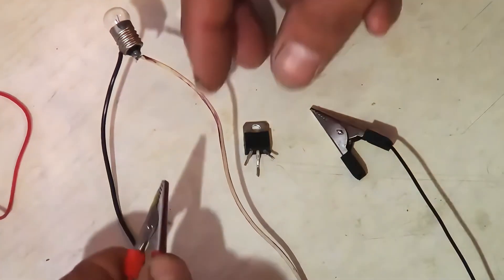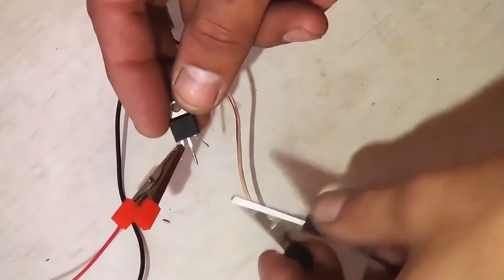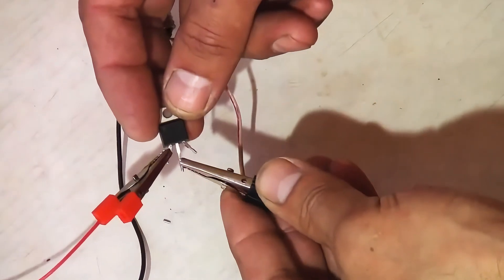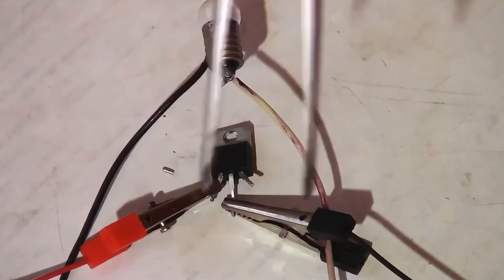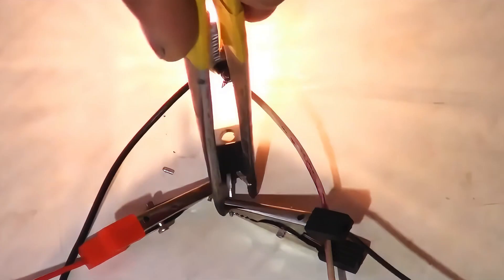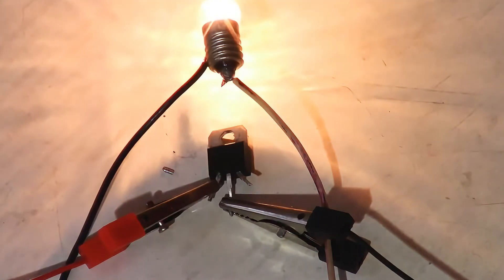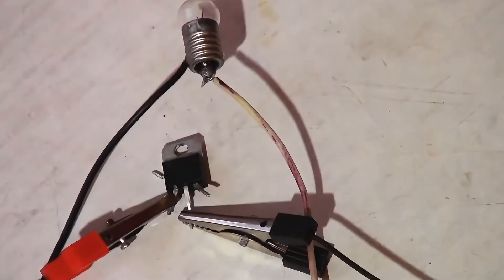Connect the red wire to the A1 terminal and the black wire to the A2 terminal — this is the negative. The light bulb is not lit yet. Then, using tweezers, short the central and control electrode. The light bulb lit up. Now short the two electrodes A1 and A2 together, and the light bulb goes out. If you short the control electrode with the A1 electrode, there will be no reaction.